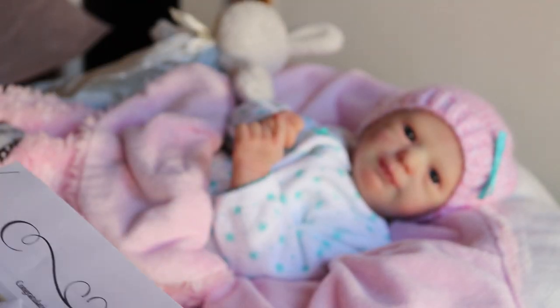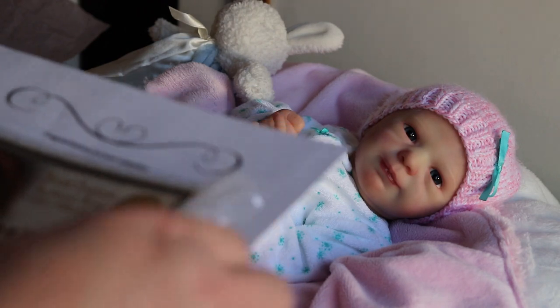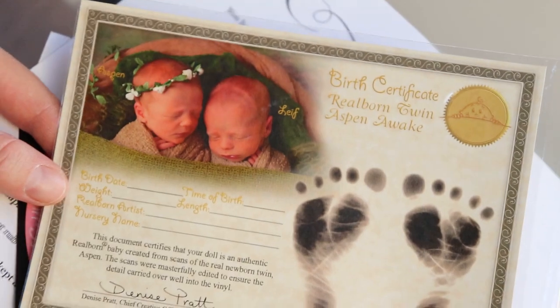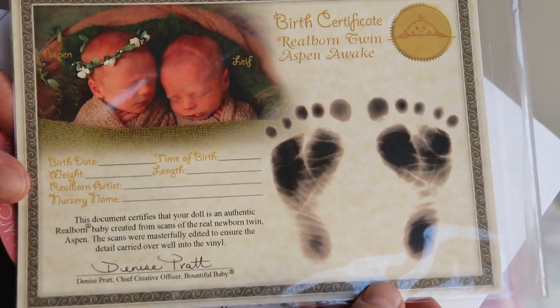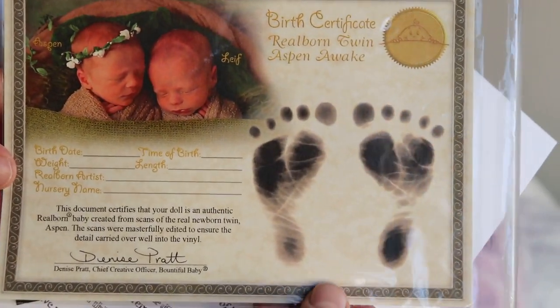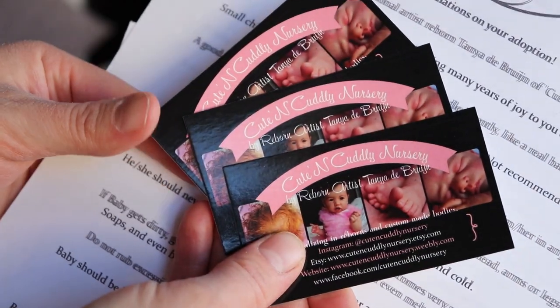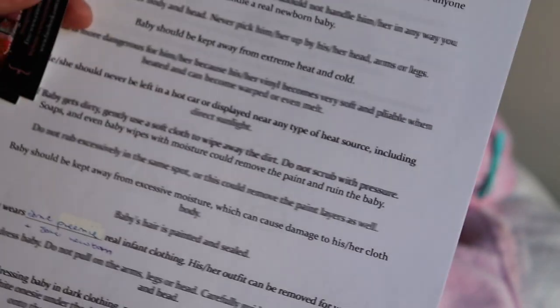And then I'll get her papers ready, and then we'll put her in the box. I'll show you what she's also coming home with. This is her birth certificate, and then this is her COA — get the glare of the sun off there — her COA. I don't fill them out, I just leave them as is. And then also three of my business cards, and this is her care instructions.